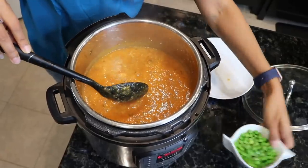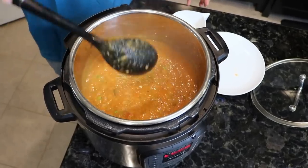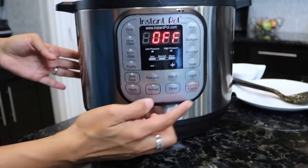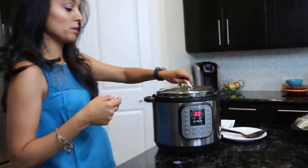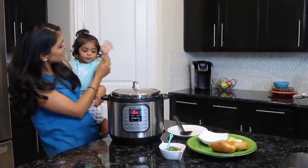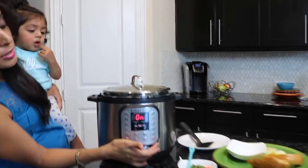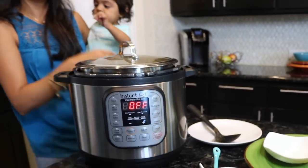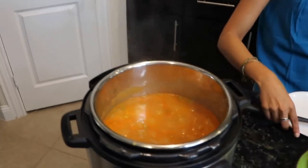The last step is to throw in your peas — I use frozen peas. Mix them in and you can see some green color in the Pav Bhaji now. Go to your settings: hit cancel, then go back to sauté mode. Sit for two minutes — I cover it because it does splash sometimes. After two to three minutes turn off the Instant Pot. Let the bubbles simmer down before opening so it doesn't splash on you. You know it's ready when the peas are floating at the top.